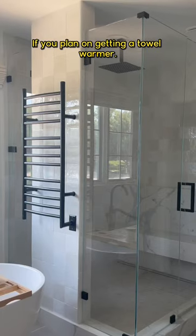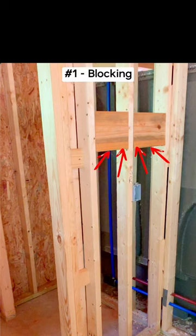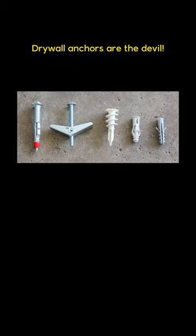Outsmart your contractor. If you plan on getting a towel warmer, make sure to ask for these two things. Number one is blocking, and this is so you have a solid place to mount the towel warmer. Drywall anchors are the devil.